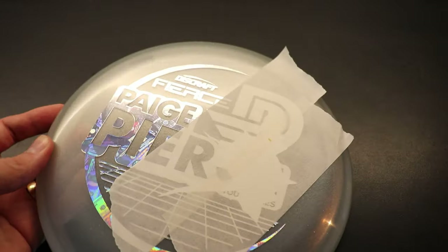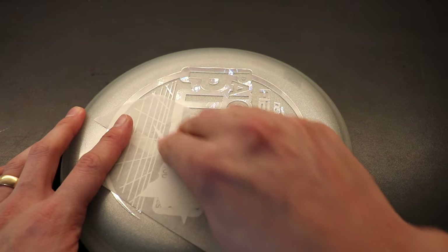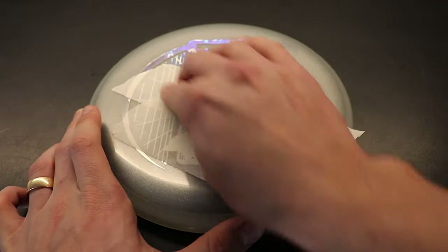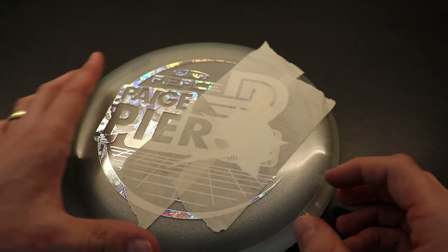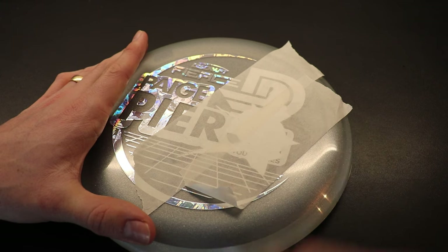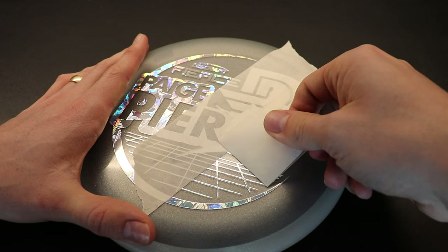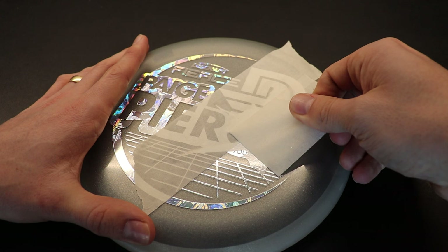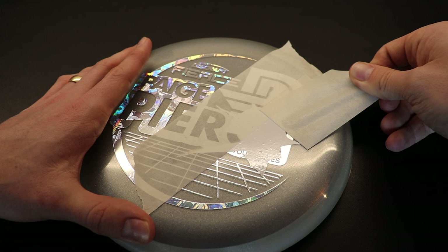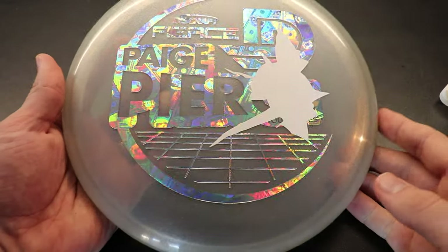So I just have it here, and now I'm just going to go over with the credit card one more time so it really sticks. And now I can just slowly remove the tape. Like that — now I have it.